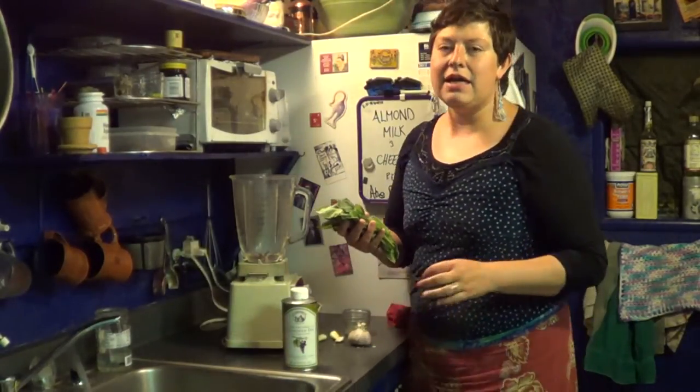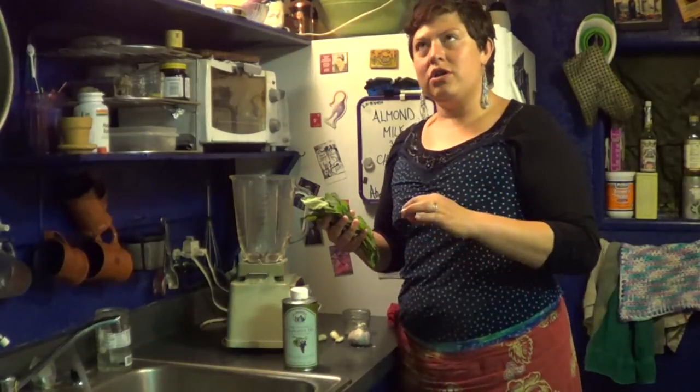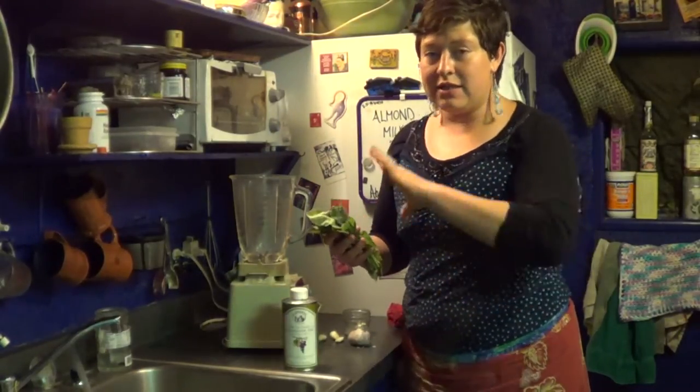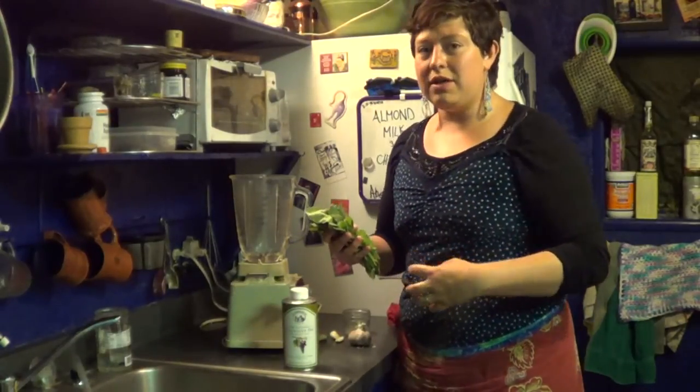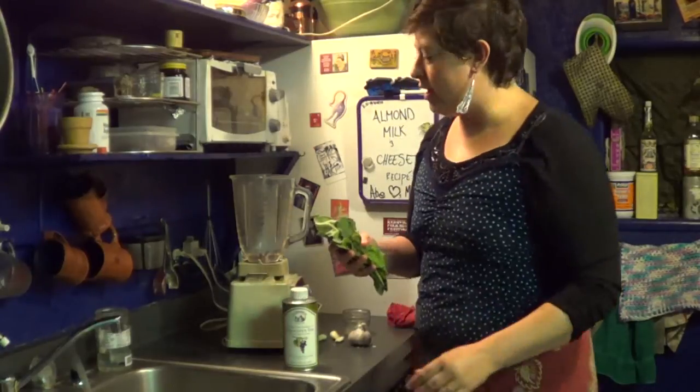What I'm gonna make today is a borage salsa dip or dressing. That's up to you what you're gonna use it for, but we're just gonna show you the recipe and then you can put it on whatever you want or just eat it straight up.